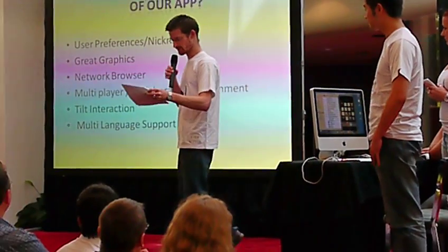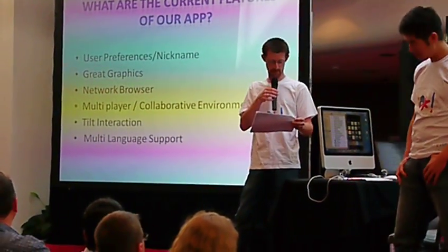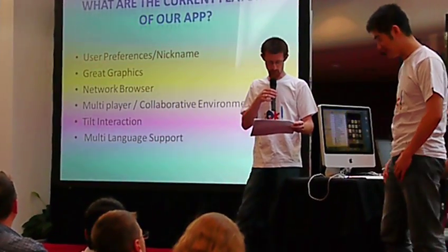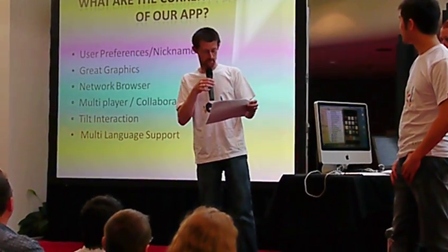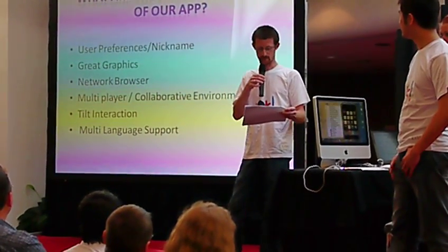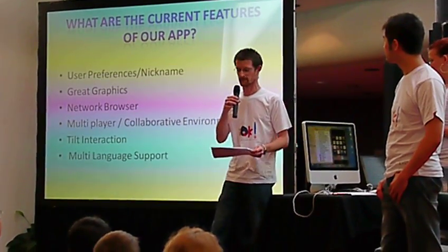So the current features: we want to make it really simple, so it's a really simple interface. We've done a bit of a quirky take on some graphics. We've got network support in it. It's a multiplayer environment just using the Bondjaw framework at the moment, so it relies on the phones being on the local area.